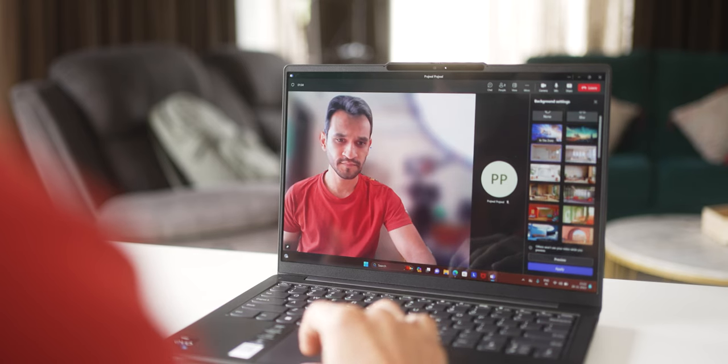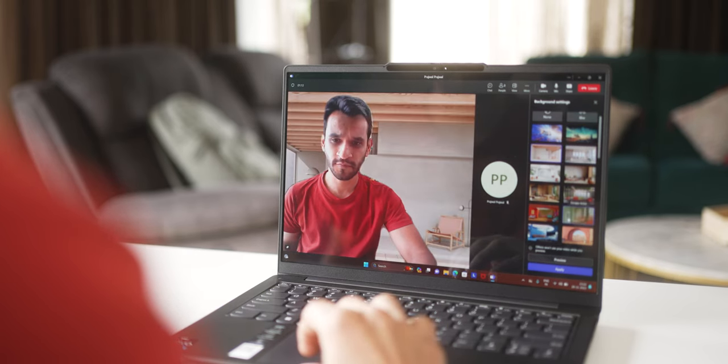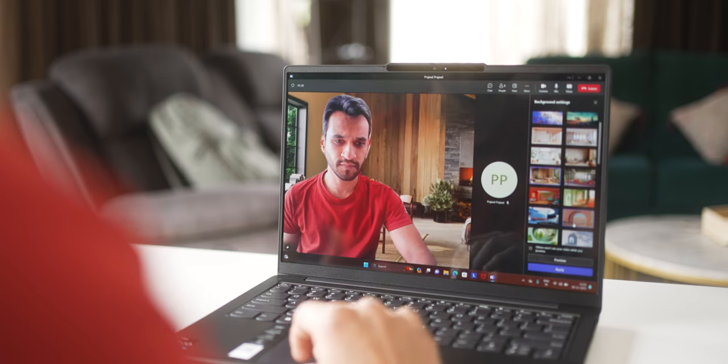Speaking of video calls, it powers something called Smart Appearance, courtesy Intel Evo. So you can more accurately blur your background, change it to something else, and apply filters on all your usual meeting platforms.